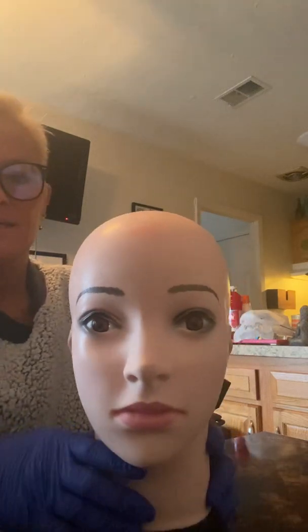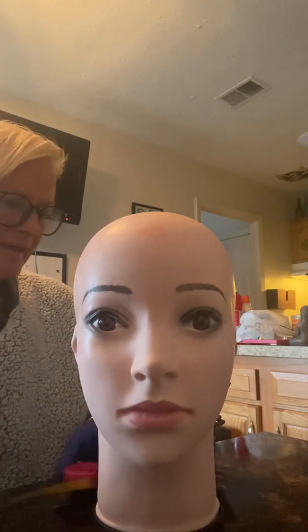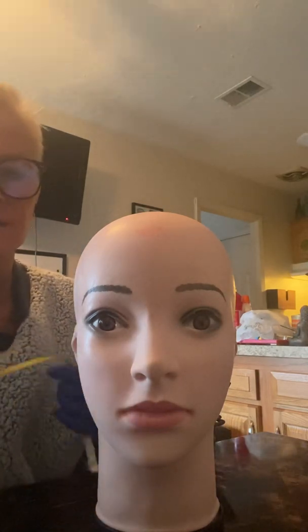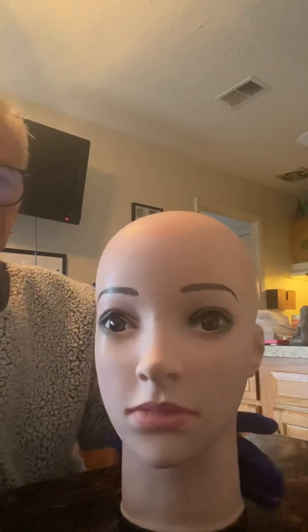Hi, my name is Lisa and today I'm going to be demonstrating measuring the head using the International 10-20 system. We're going to use a bald mannequin and first what we're going to do is locate the four anatomical landmarks.